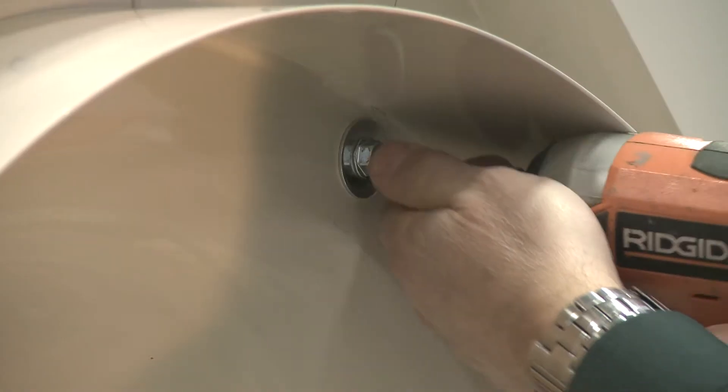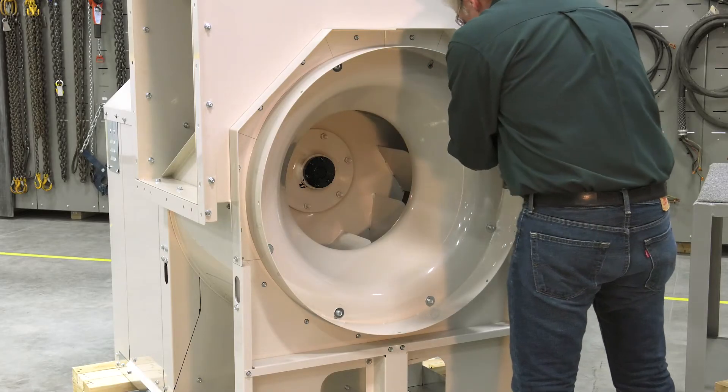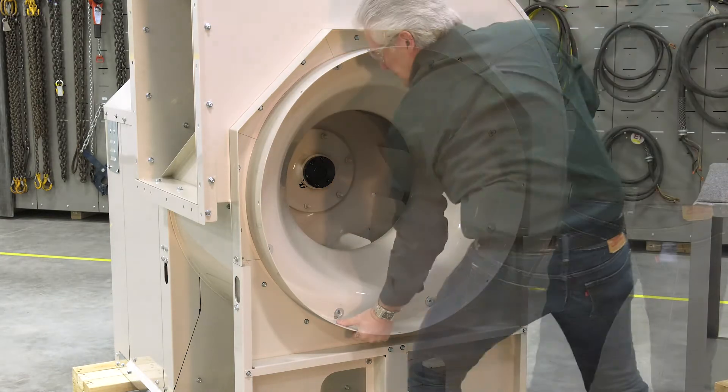First, remove the cone bolts. Remove the cone and set it off to the side.